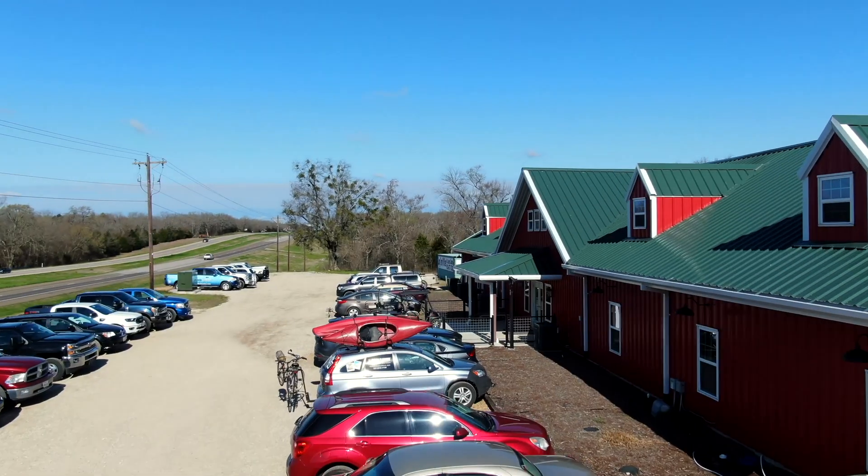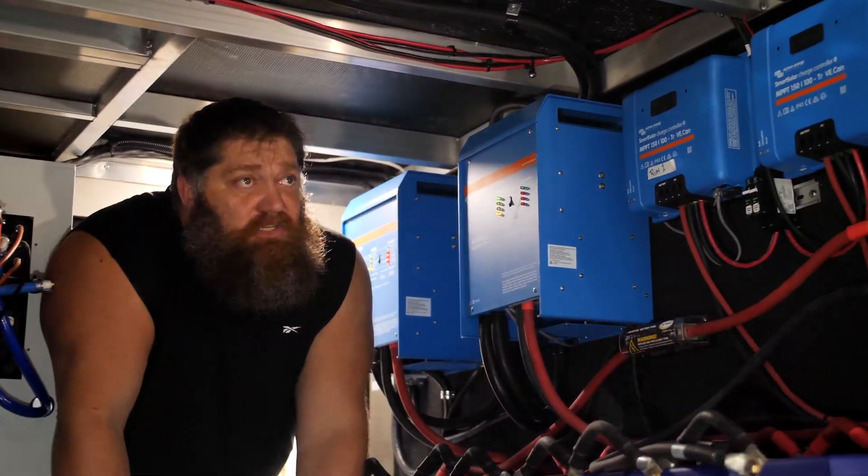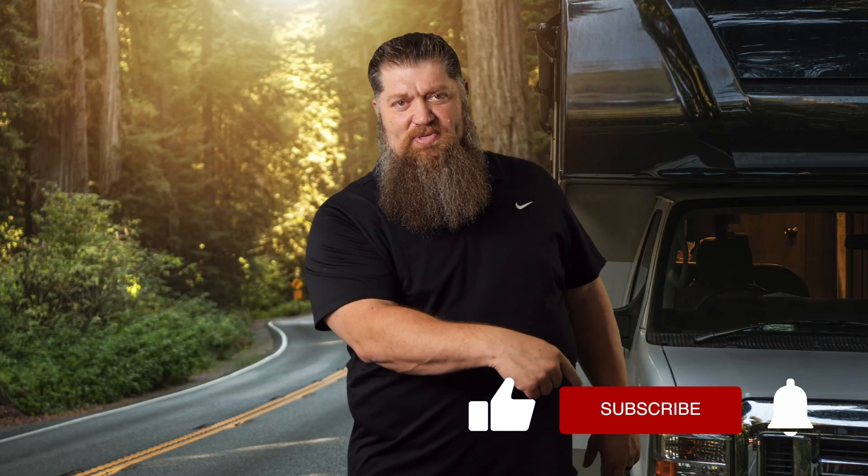Welcome to another 2-Minute Tech Tip Tuesday, brought to you by the National RV Training Academy, the largest hands-on RV training academy in America. Before we get to the video, go ahead and hit the subscribe button so you don't miss anything.